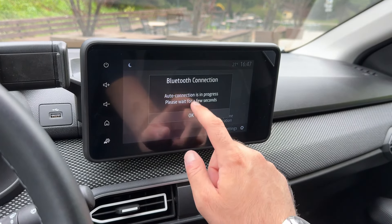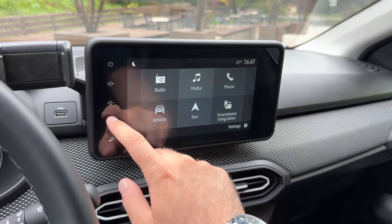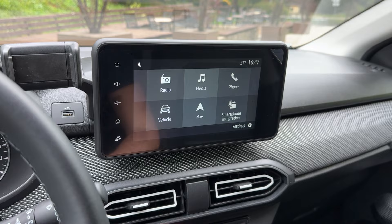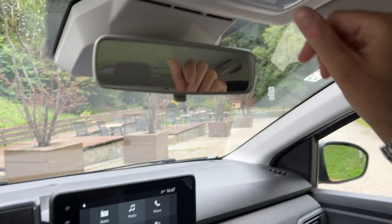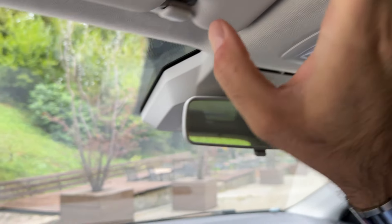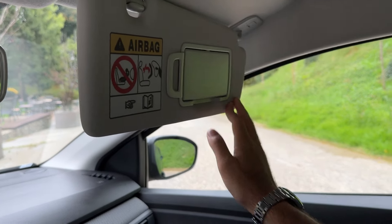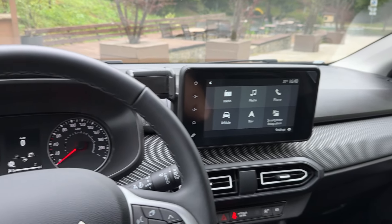Here is the Bluetooth connection. The system is very easy to use and you'll be familiar with it in no time — big thumbs up from me. Here's the light control, and let me show you the sun visors — there we go, and also for the passengers. Now we're ready to check out the rear bench.